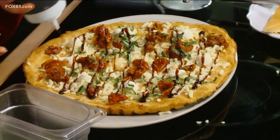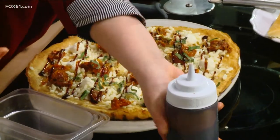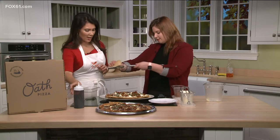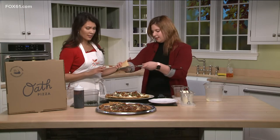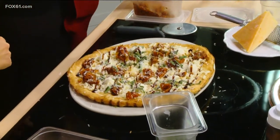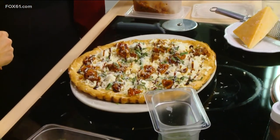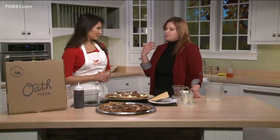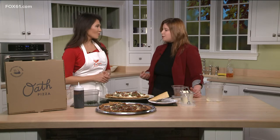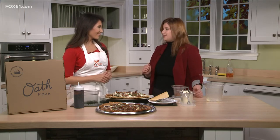The incredible thing is that this is done in just minutes — super fast. Especially important this time of year because everybody is so busy with shopping and holiday events. It's so fun to go with your friends; it's such a happy place. We're really there to inspire happiness and to be a part of the communities we're in, which is why West Hartford is fantastic. Our next two locations coming up are going to be Wellesley in Massachusetts and then another one in Darien.